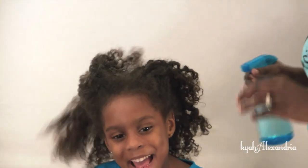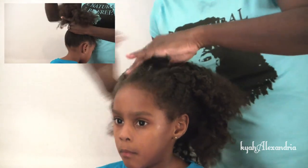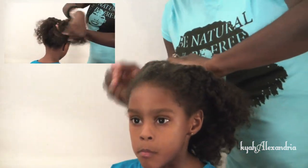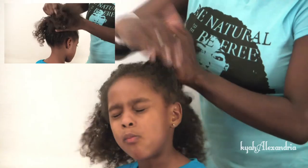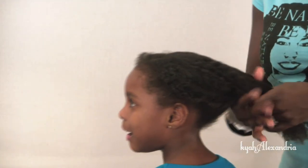Before beginning the twisted pinwheel, I spritzed her hair with water. I applied the Hydra Moist Leave-In Conditioner to her hair. Then I followed with a 2-in-1 Divine Shine Gloss and Thermal Protector for Shine.